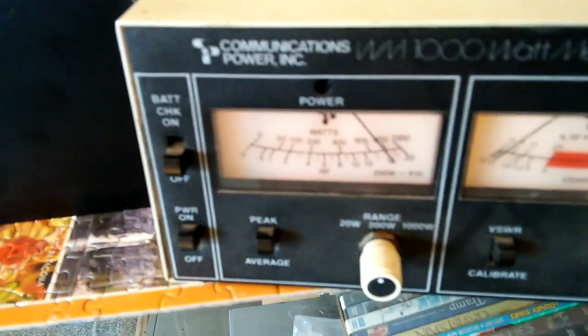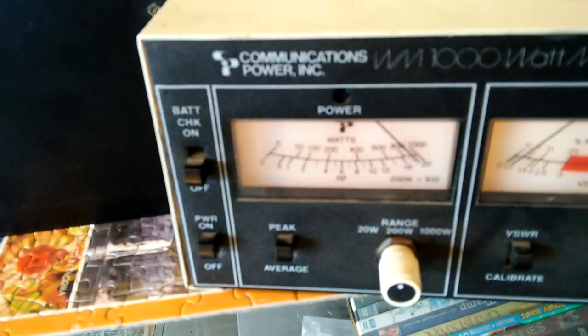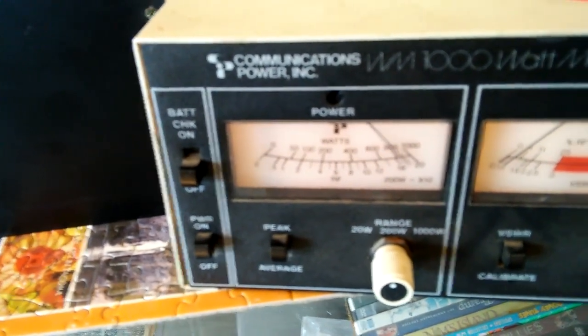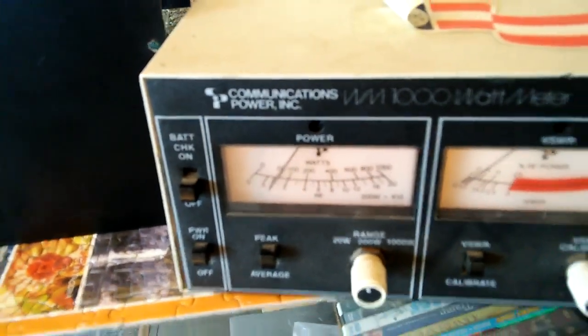On the low carrier setting, it's going just a hair over 160. Turning the drive back up to high and testing again — that's about 195 watts or so, just a hair under two hundred. And that is on a dummy load, of course.